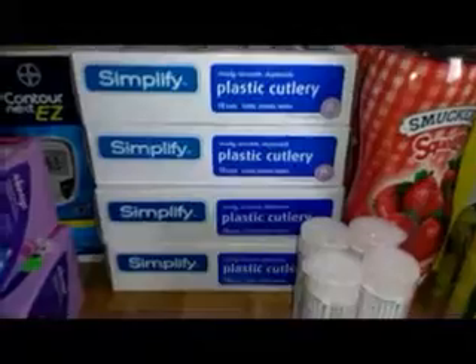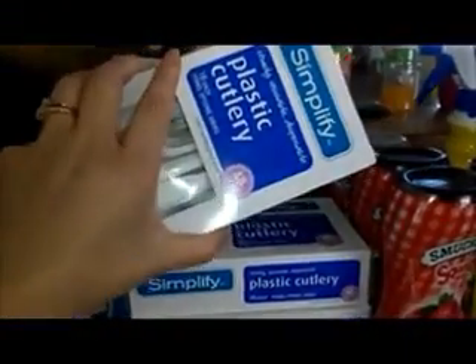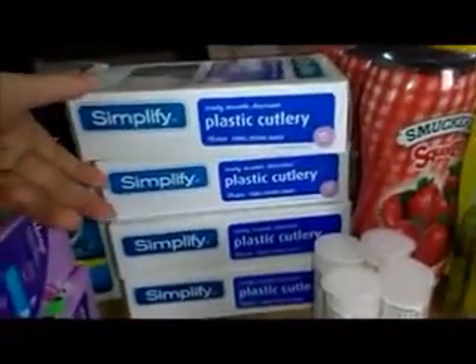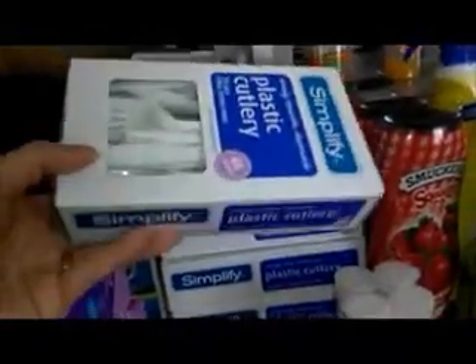And these are the 48-count forks, spoons, and knives. They are ringing up $0.25 at my store. There was no sign on them or anything — I didn't say they were 75% off, but I think these are regularly $1. They were ringing up $0.25, so I went ahead and picked up four of them for $1.